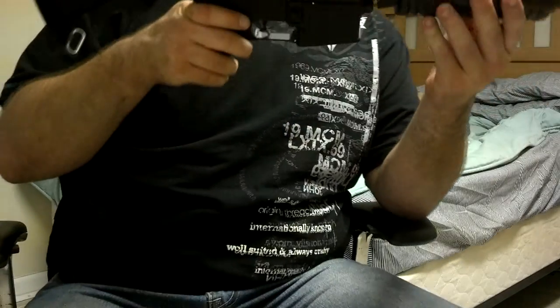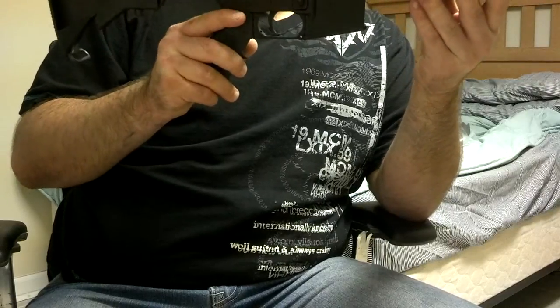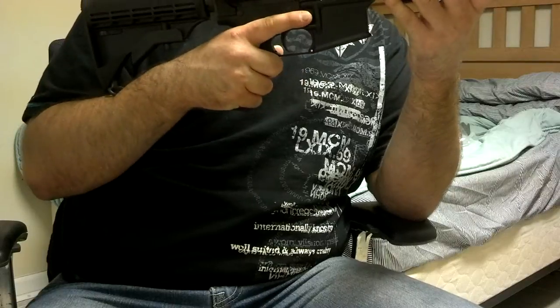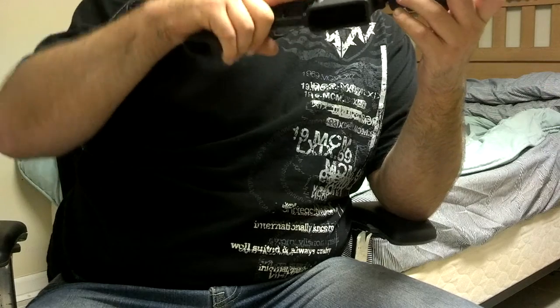Here it is — DPMS Oracle flat top upper with a CMMG lower. The lower was $299, and the upper was $388 shipped, so not too bad — about $700 total.